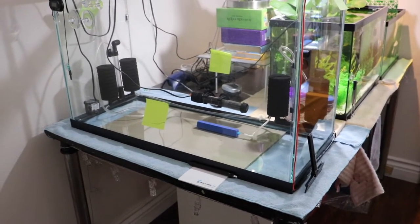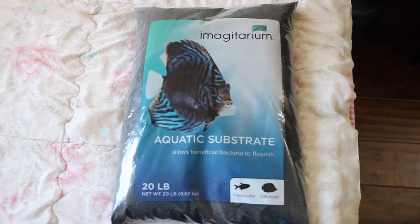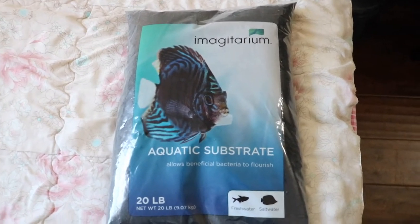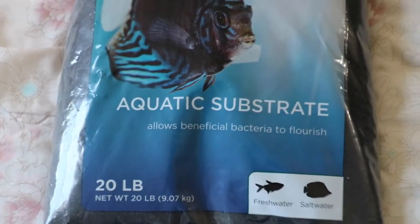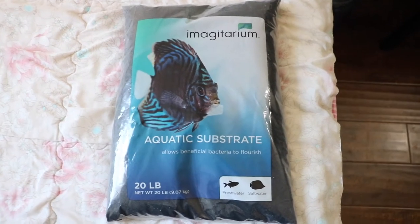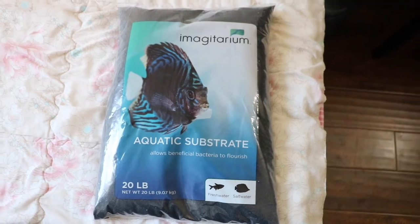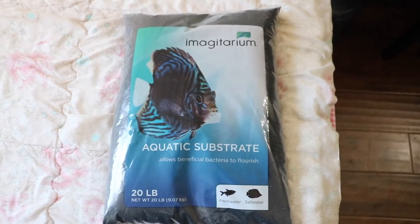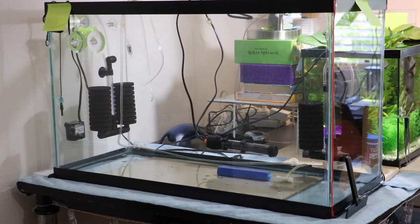This is the sand I'll be using for the 29 gallon — it's Magittarium substrate, 20 pounds. I don't know if this is going to be enough, so I'm going to try this one bag first and if I need more I'll buy another bag. I'm just going to rinse this real quick and put it in the tank right away. Now I'm going to pour the sand in the tank.